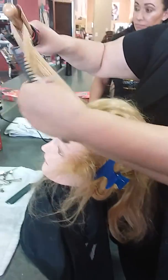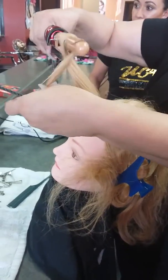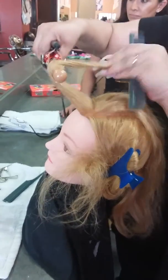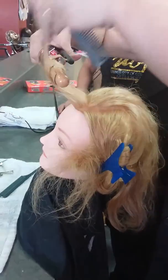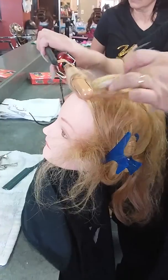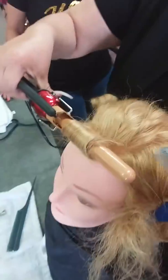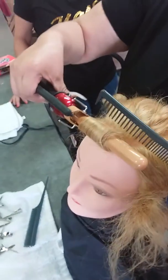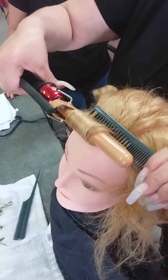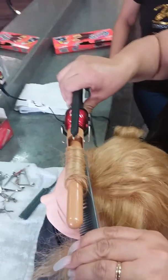About halfway, we start bringing the hair, turning it, adding it — bringing it down, using your comb, placing your comb underneath on the hair and between the hair and the scalp, or the curling iron, and pressing.